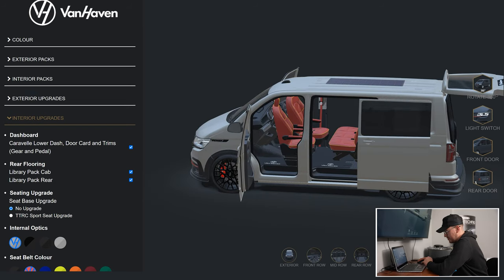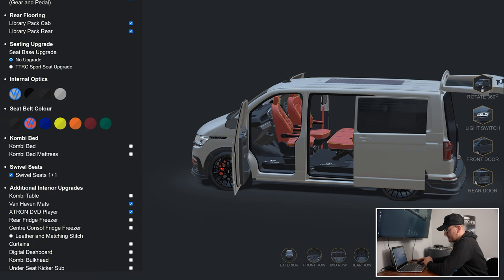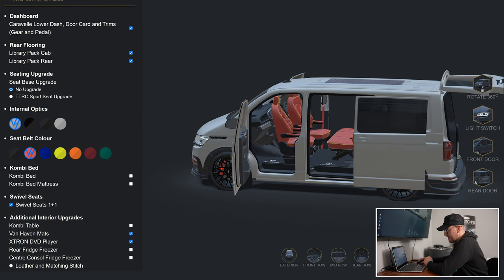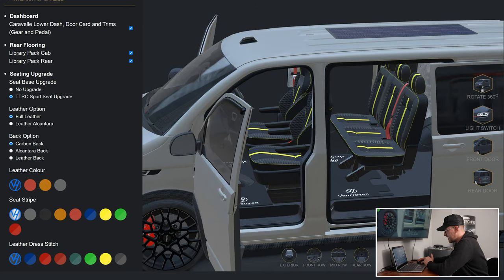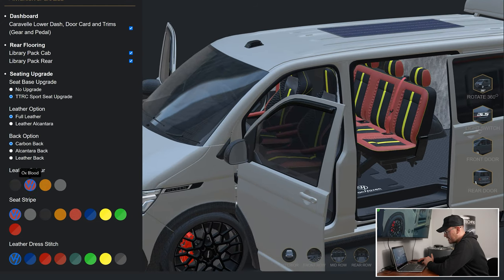In interior upgrades we've also got the TTRC sports seats upgrade. You can see the carbon seats in there, and there are loads of things you can change — leather colors and seat center stripe among other options. It's really cool — it just really gives you that idea of what we're going to be building for you, and you can really visualize it.